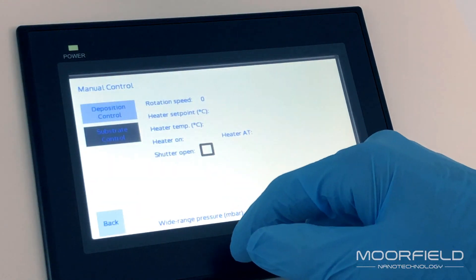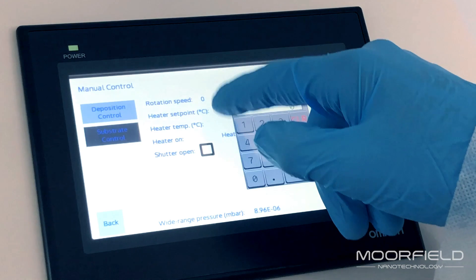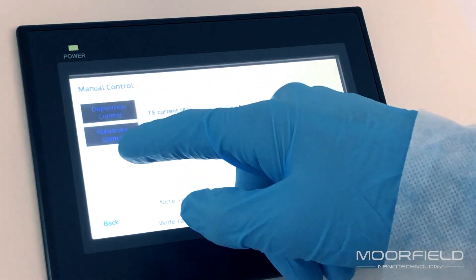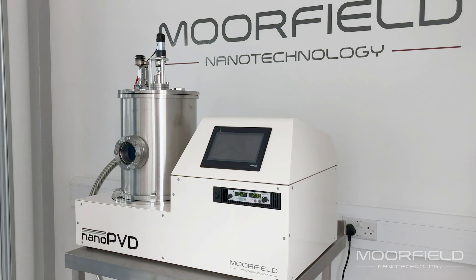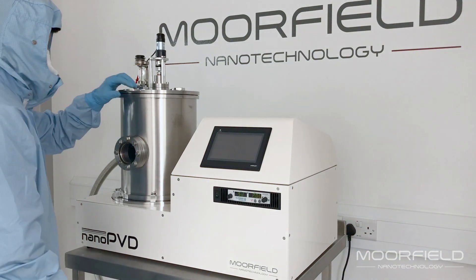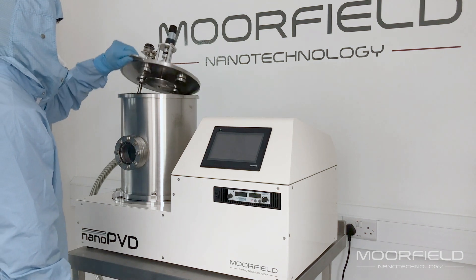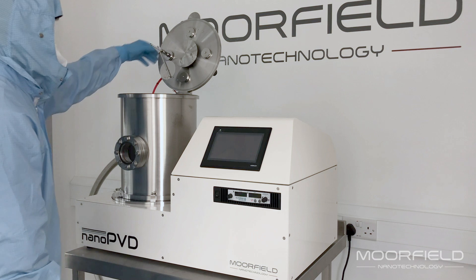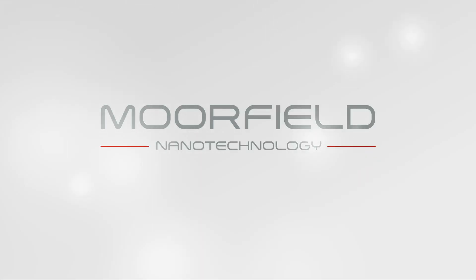Control is manual or automatic through a powerful but easy-to-use interface supported on a touch screen HMI. All nano PVD tools have minimum service requirements, are quick to install, easy to maintain, and are fitted with comprehensive safety features. For more information or to discuss your project, please contact us today.